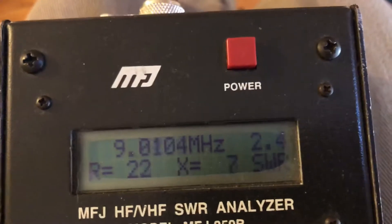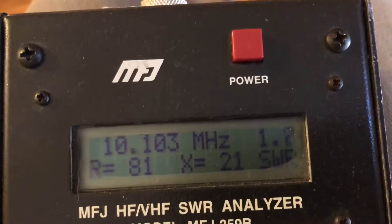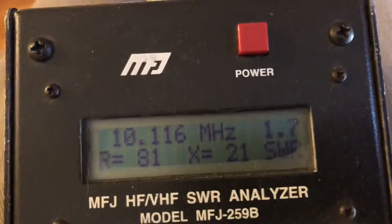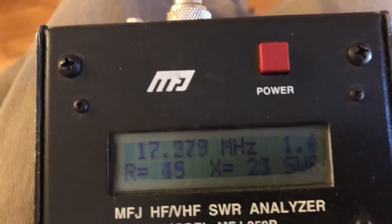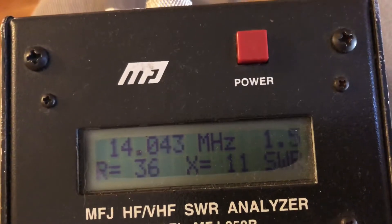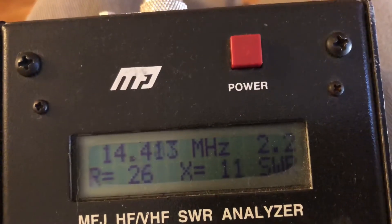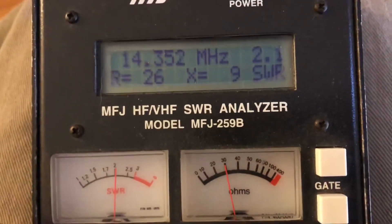On 10 megahertz, it'll tune all right — right there at 1.7 to 1.8. It's a small band, but that's all you need. Dropping down to 14 megahertz — 20 meters — right at the beginning we're looking at 1.4, and then at the band edge around 2. So that's pretty good; use your internal antenna tuner and that's no problem.